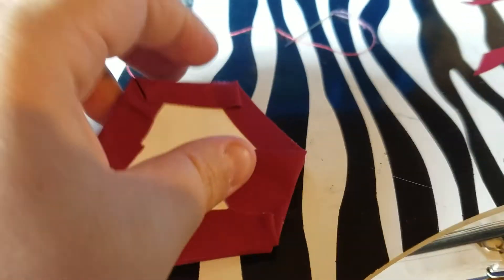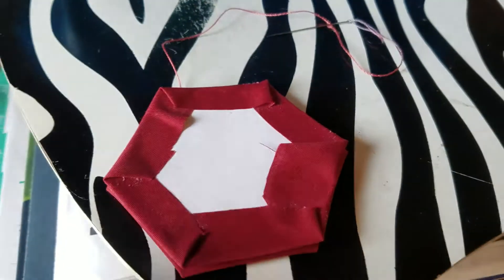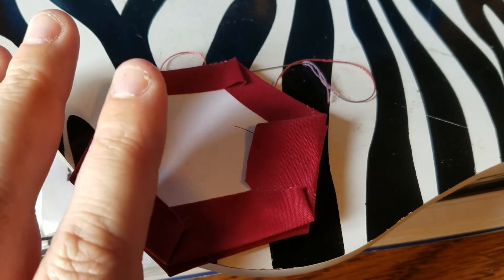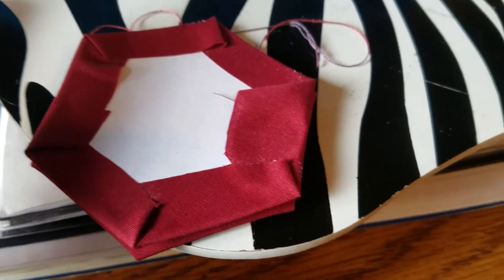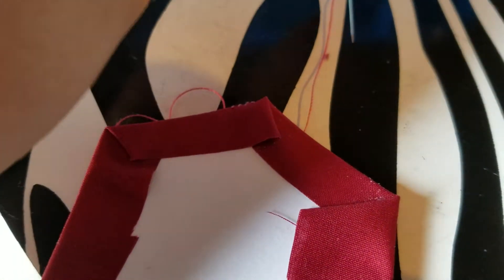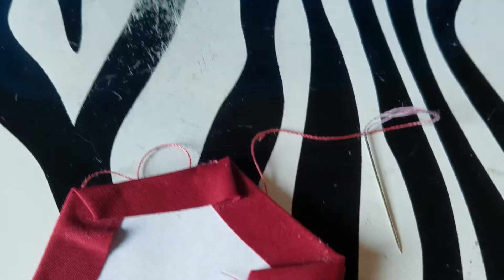Y'all, I finally figured out how to sew these together. It was the needle — I needed a very, very tiny needle to sew this together, and now it's sewing together like a freaking dream. I'm gonna make a bunch of them and wait for my sewing needle from Wish, because this needle I've got right here is way too tiny for me to thread.